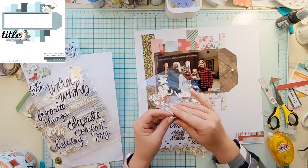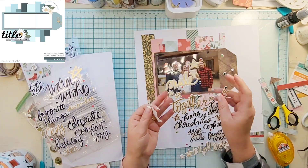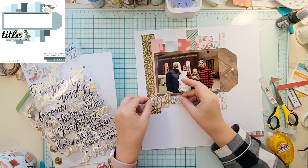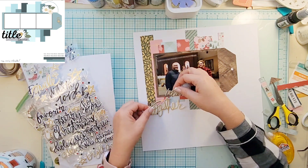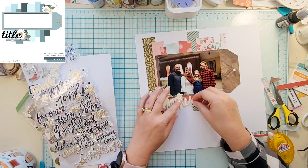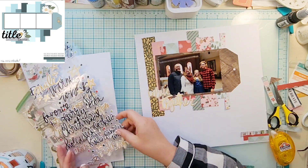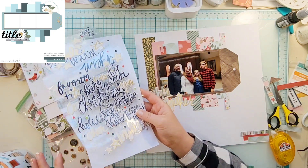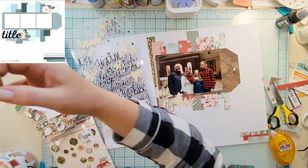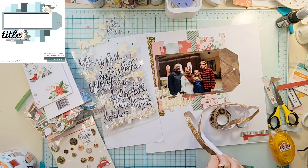I have these Vicki Booten puffy words and I don't want to bring in any black — I don't have any black on this layout, just the brown and Christmas colors. So I am going to settle on gold for my title, and it says 'believe together.'